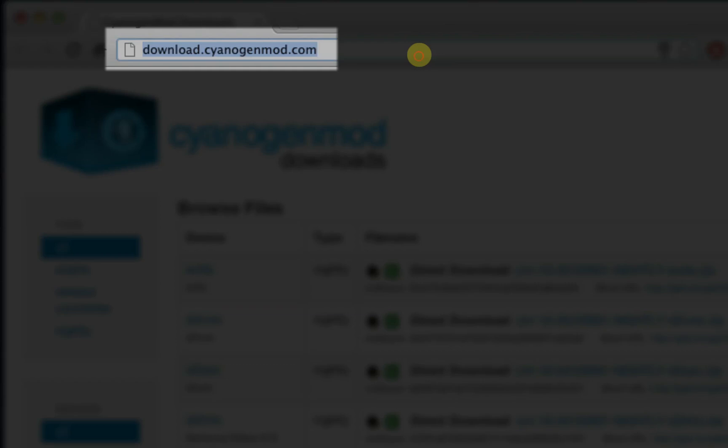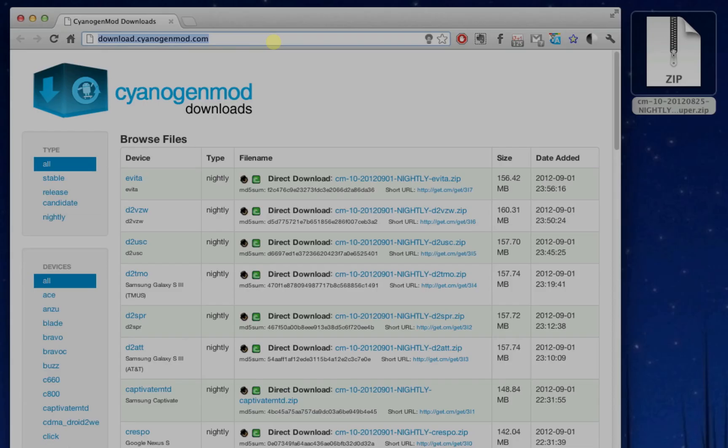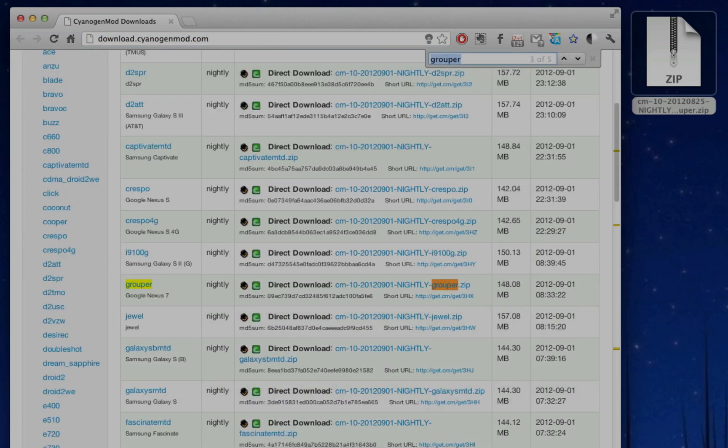First, head over to the downloads page for CyanogenMod. If you're looking for a different ROM you can just Google the ROM for your device. In my case, since I'm flashing the Nexus 7, I want to look for Grouper — that's the code name for Nexus 7. I'll just click on that link to download it, but I'm going to cancel my download because I already have it here on the desktop.